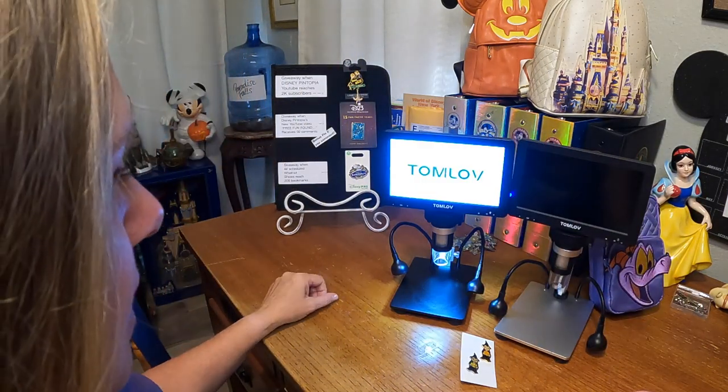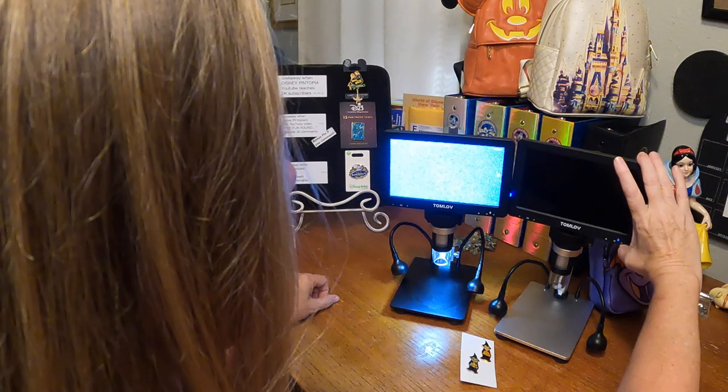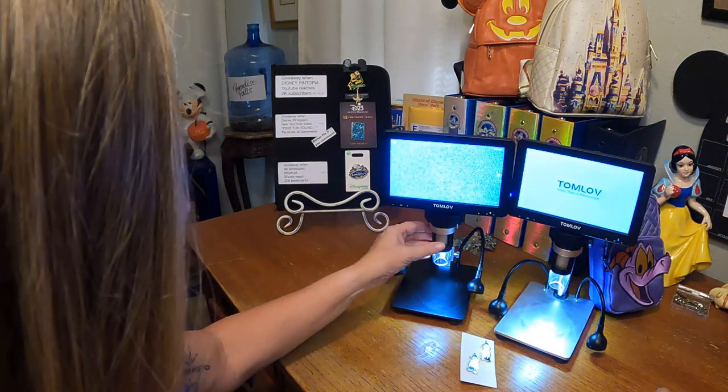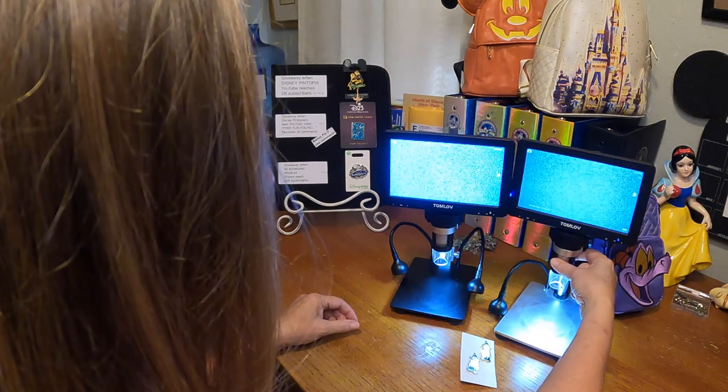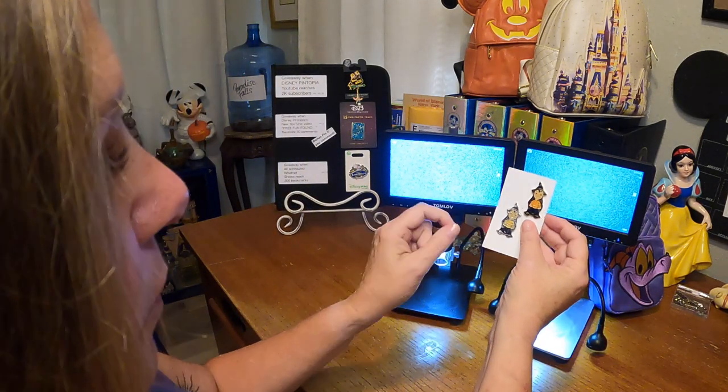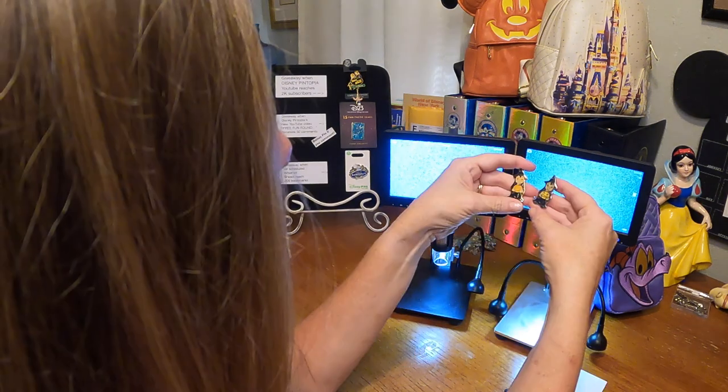Let's go ahead and turn on our microscopes, get them powered up. Let's make sure they're focused really well because I want to give us a good view. We've got one real and one fake — let's have a look.